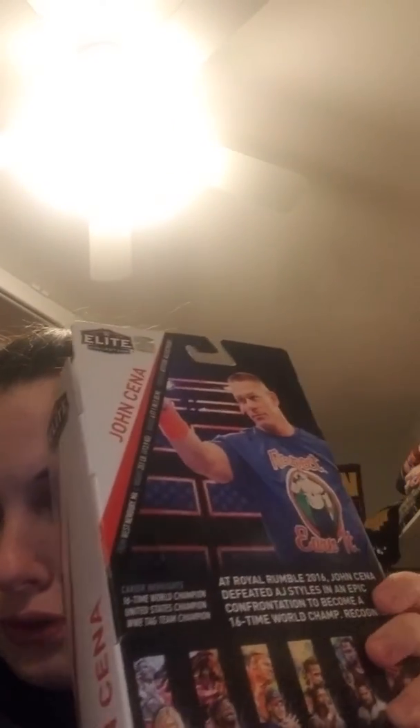On the back of the box it has John Cena's name and a picture of him. It says information about him, so you can pause if you want to try to read it. Without further ado, I'm going to get this thing open and we will get this video started.